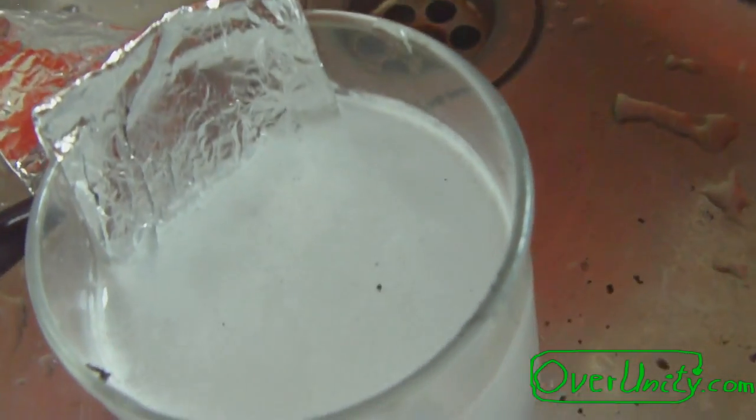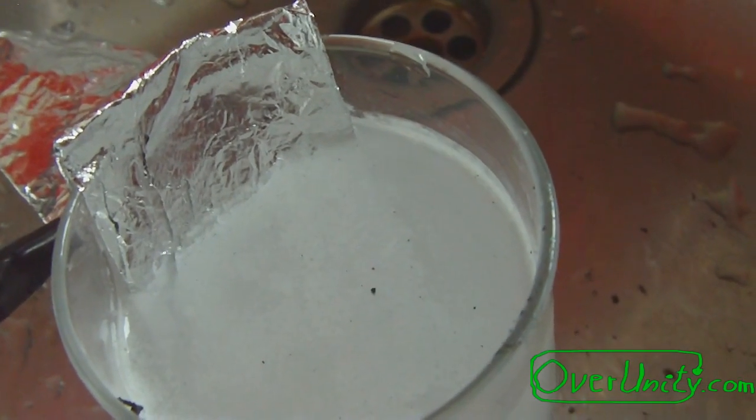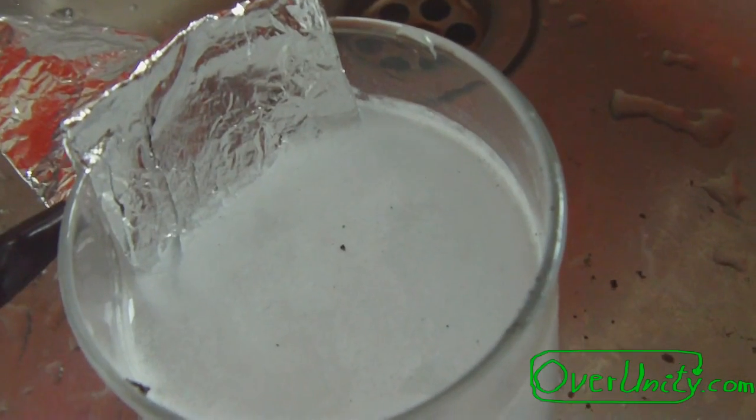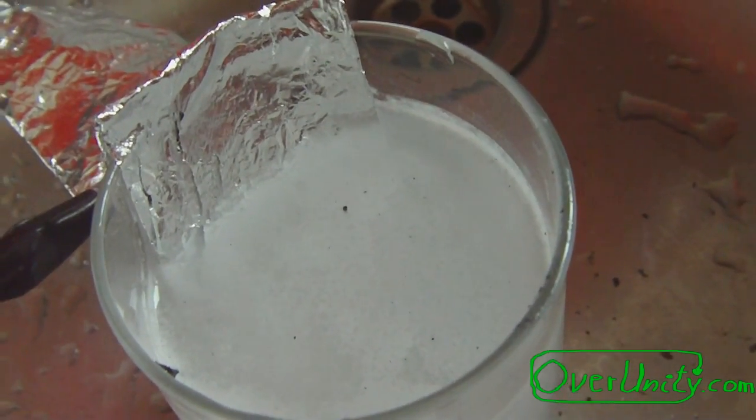You see there still come some hydrogen bubbles from the electrode. Maybe I put too many NaOH flakes into this water.